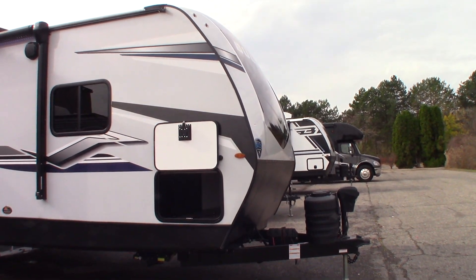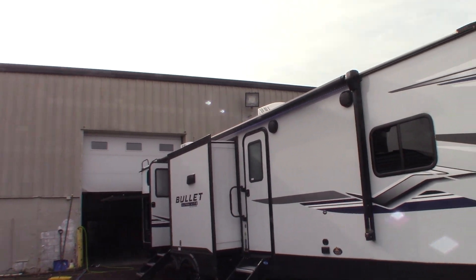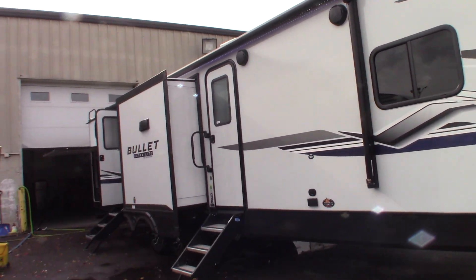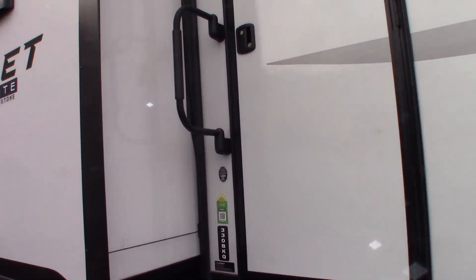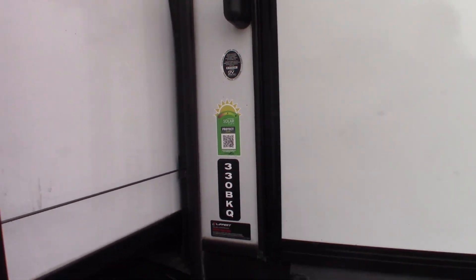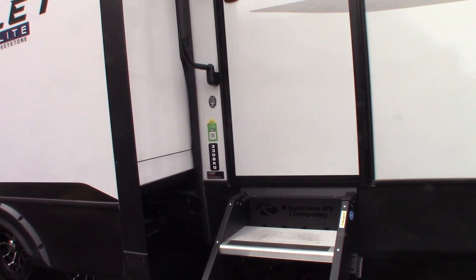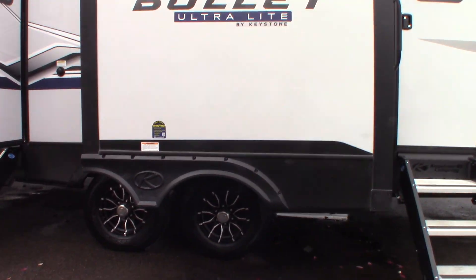This is Carl at National RV Detroit. I'm going to walk us through this 2024 Keystone Bullet Ultralight Travel Trailer. The model number is 330BKQ. This is a how-to video — I'm just going to show you some of the features and how they work. It's not a floor plan video, just a how-to video.